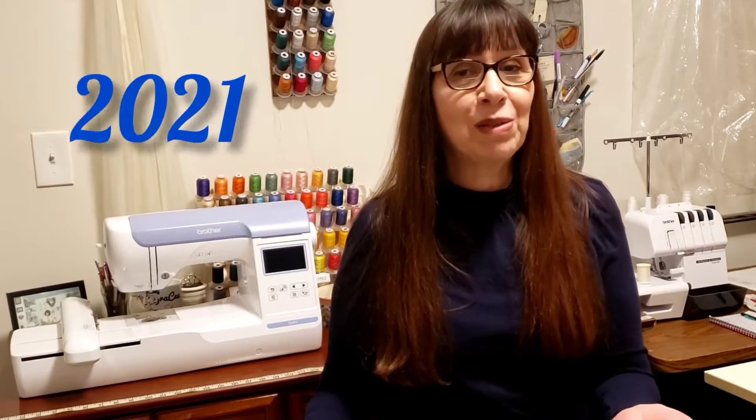Hi everyone, it's Katherine with Gracie Designs and this is Mornings with Gracie. It's 2021 and I have some great projects that I cannot wait to share with you.